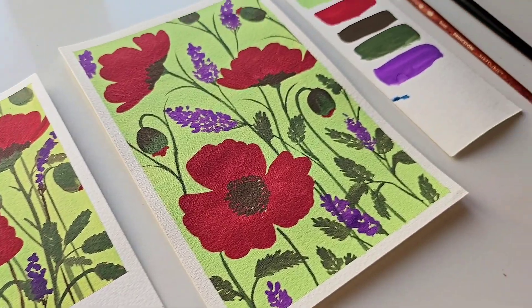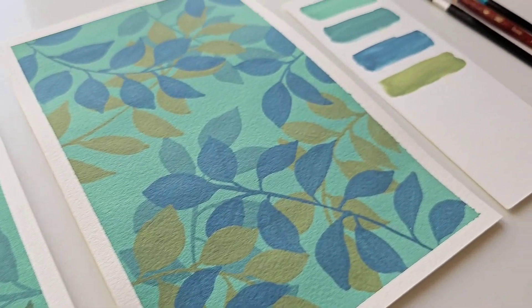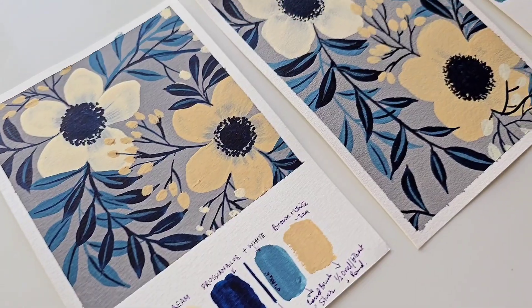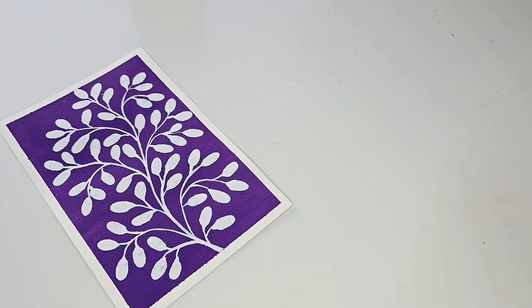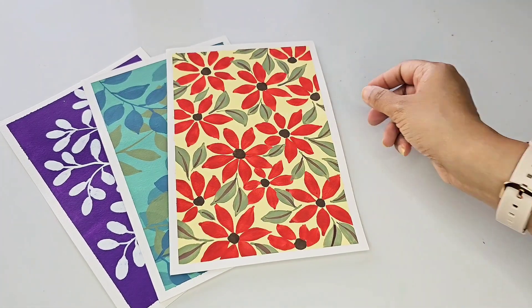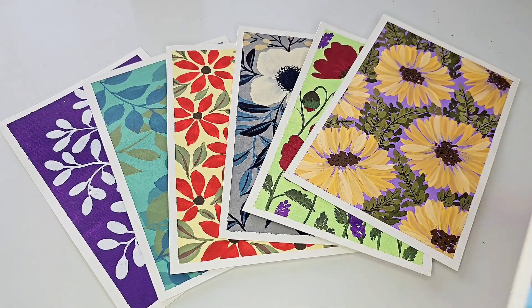In today's class, we are going to learn about gouache, its techniques, and we are going to make 7 beautiful loose floral compositions using this medium. With these projects, you will get a start with making different floral arrangements or patterns, and also these projects will ease you into using gouache regularly.